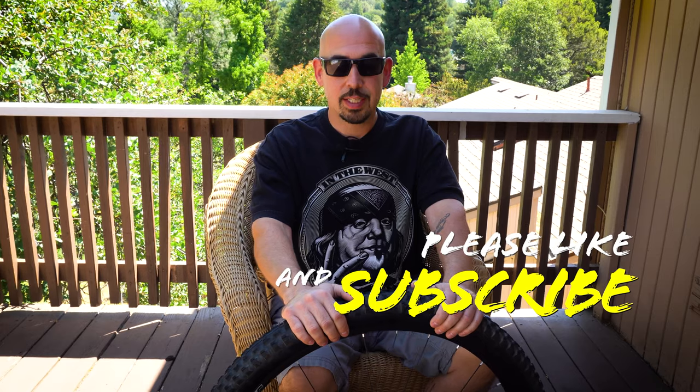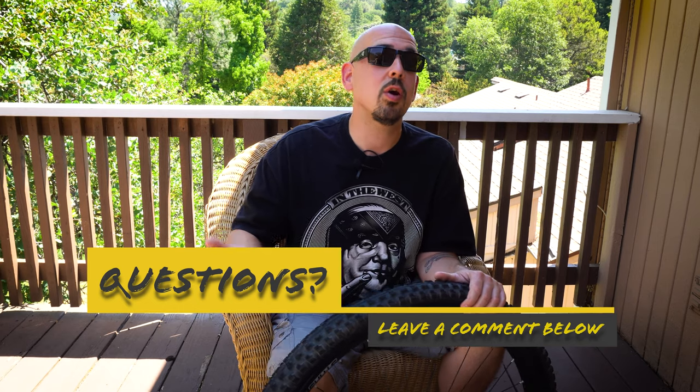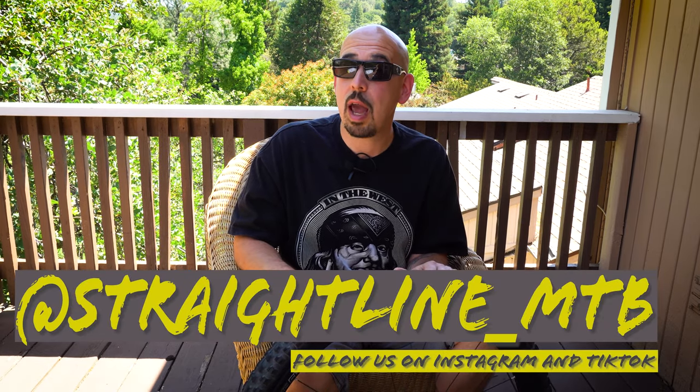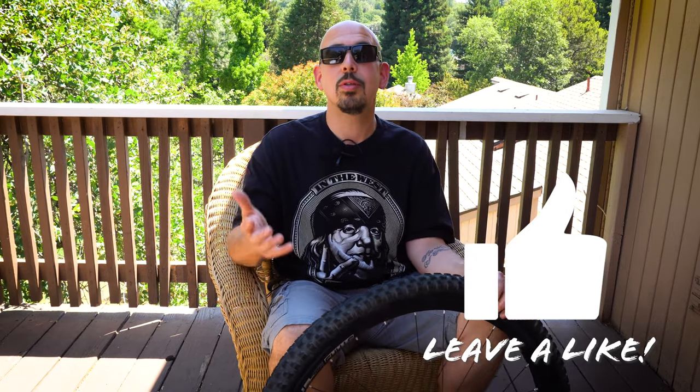Thank you to Tioga for sending us this tire that I'm obviously in love with. I'm going to throw it back on my Spur and go smash some more laps out here in NorCal. If you're in the area, hit us up — we'd love to ride with you. Check us out at straightlinemtb.com for questions or comments, and comment below. Follow us on Instagram and TikTok at straightline_MTB. Don't forget to like and subscribe — we can't do this without you. Let's grow bigger so I can bring in more awesome stuff.